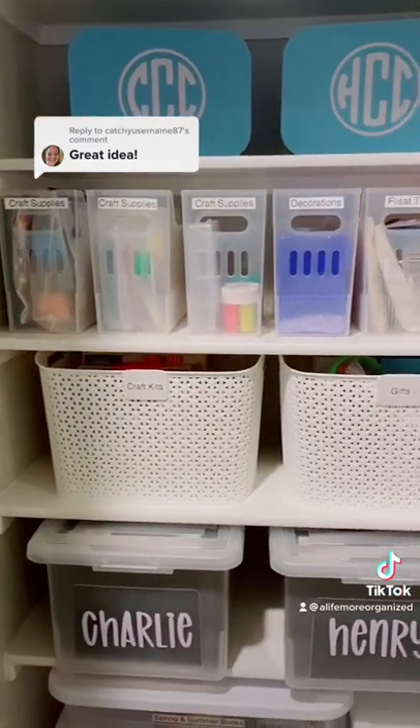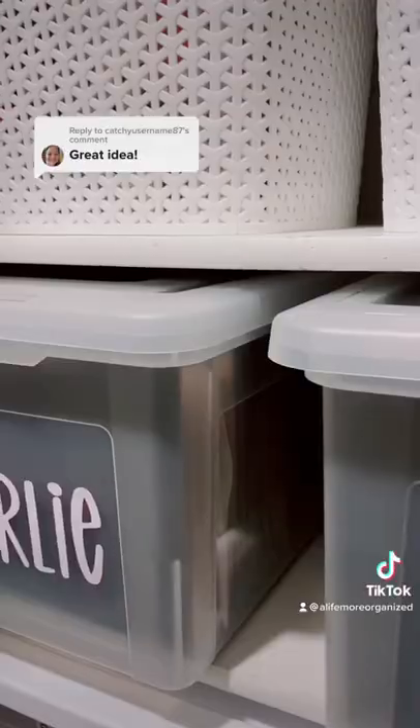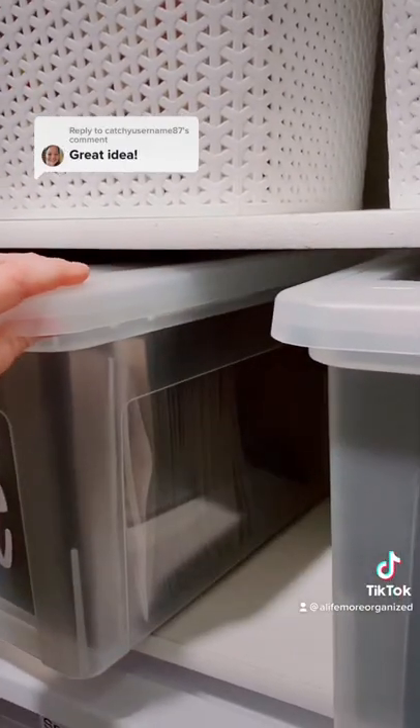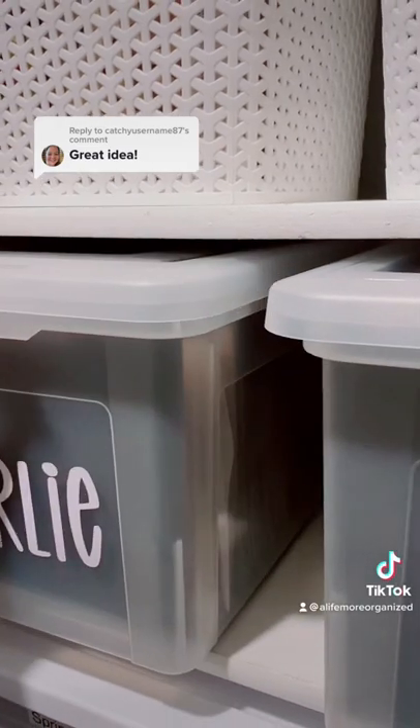I thought I would show y'all where I store mine in case that's helpful. This is our playroom closet, and it fits pretty well on these shelves. They hang off a little bit, but it works.